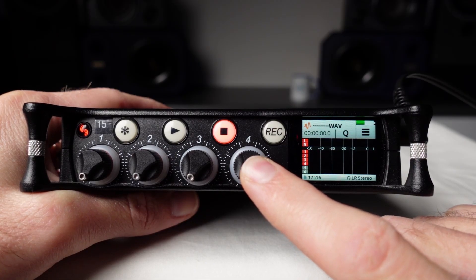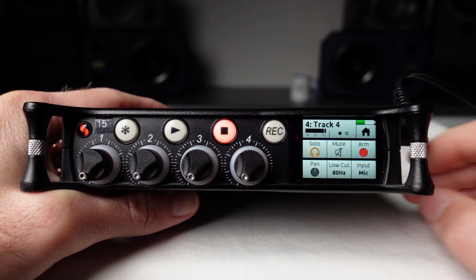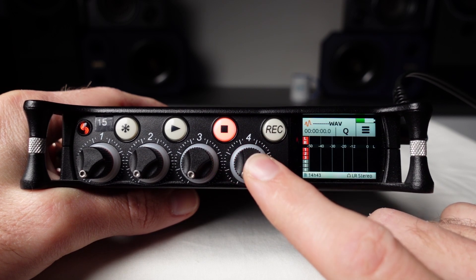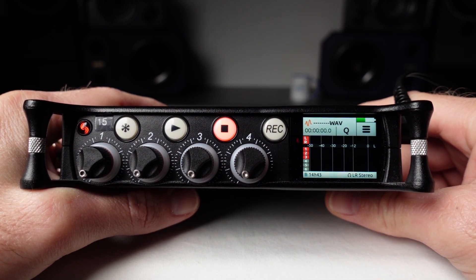To unarm the input, press the input level control knob for input 4 to access the input settings, and touch the arm button to unarm the input. When I return to the home screen, I can now see that input 4 is unarmed.